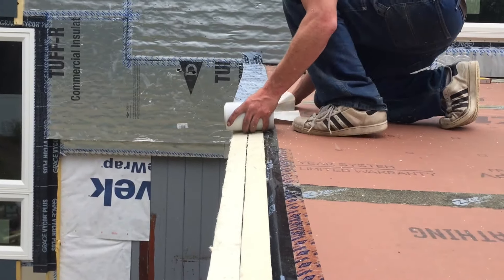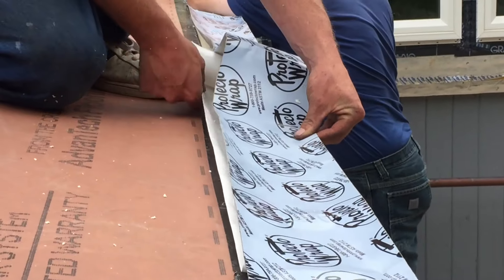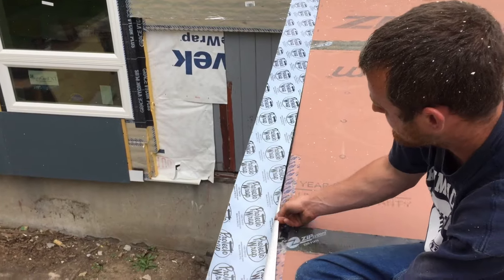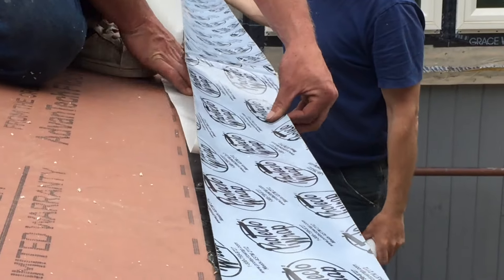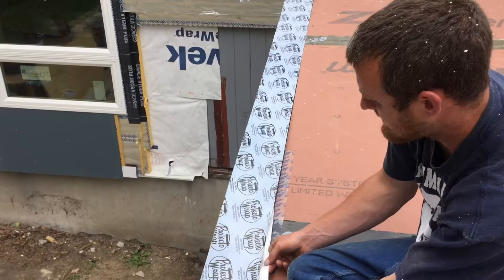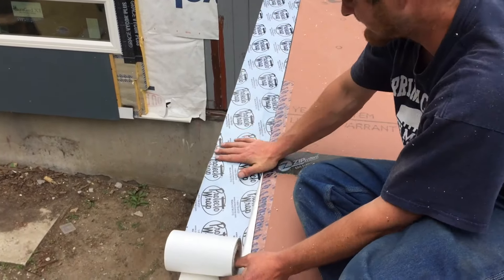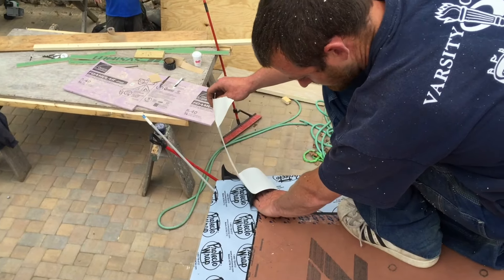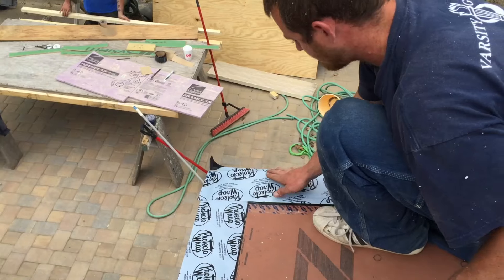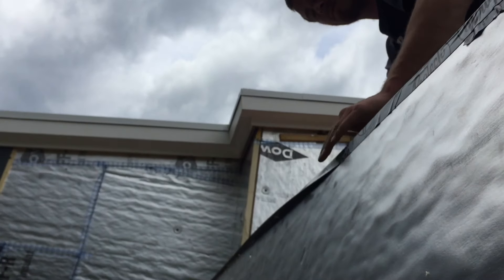Zip system tape was added at the framing stage to seal the roof and wall sheathing. Calvin uses another flashing tape to seal the facing of the insulation to the zip tape. The flashing tape is tenacious, so they keep it up off the zip tape and make sure to align the edges tightly before smoothing it down in place. Calvin overlaps the rake shingle style, and the outer edge is then folded down to seal to the foil facing of the polyisocyanurate foam panels.